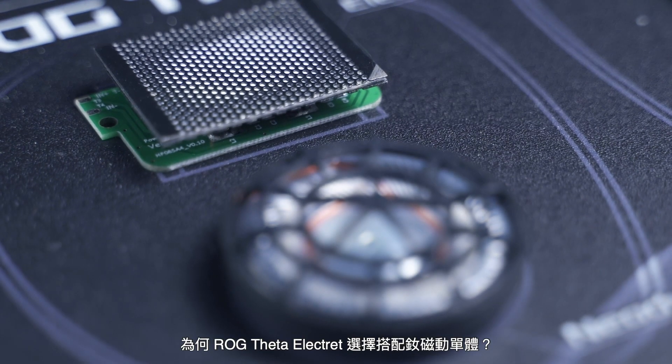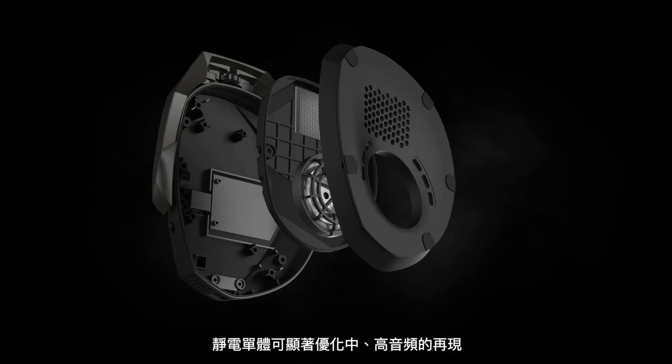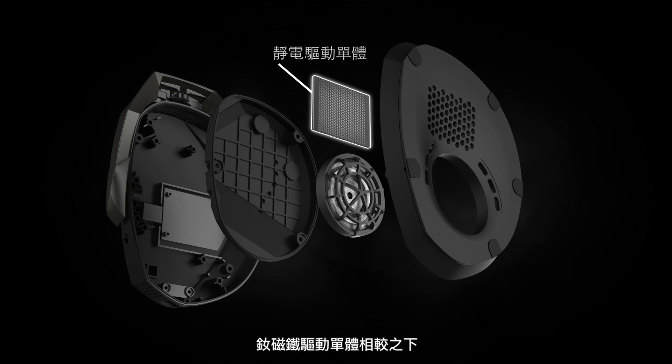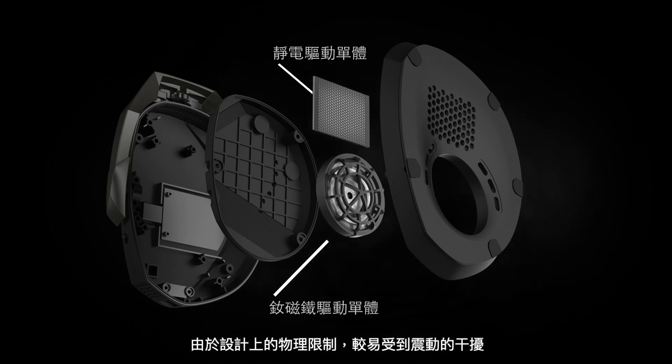Why does LG Theta Electric adopt a dynamic driver system? Electrostatic drivers deliver dramatically improved high and mid-frequency sound reproduction compared to neodymium magnet drivers, which are prone to interference from vibrations due to physical limitations of their design.